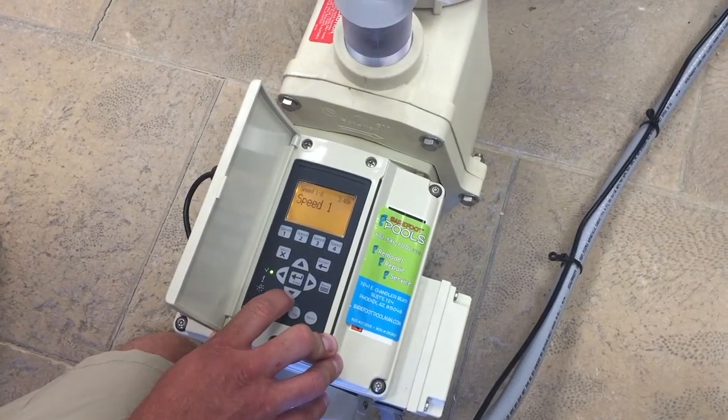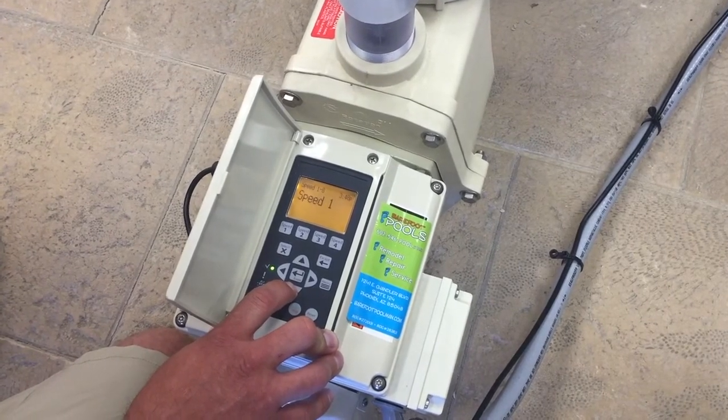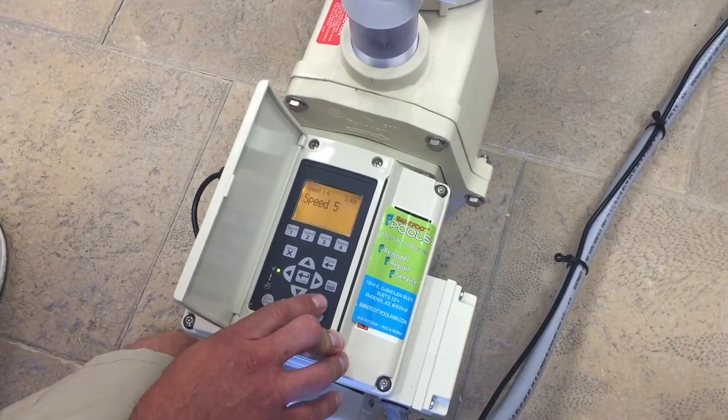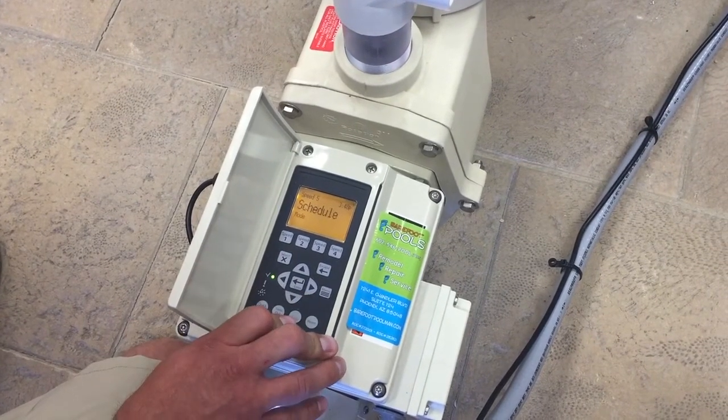From here you can decide what speed you would like to set your schedule on. I always like to start at speed 5, but you can choose any speed you like. Once you've chosen your speed, press select to go into it.